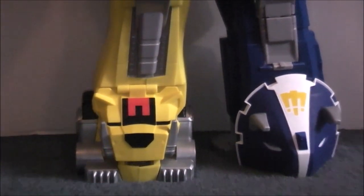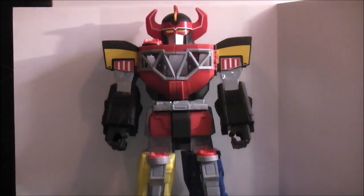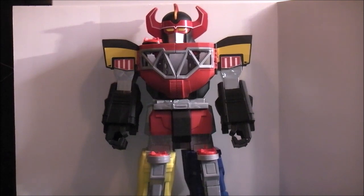Detail-wise, he's pretty good looking. They got pretty much all the paint where it needs to be — I don't have a huge problem with the way it looks at all. He looks a bit more stylized than the regular Imaginext Zords, which are honestly pretty close to what they look like on the show, but this one has a bit more of a stylized look. I think it's just a really neat-looking piece.